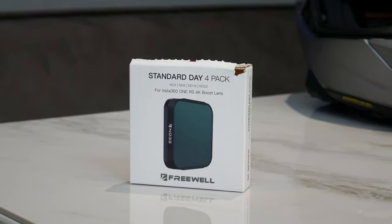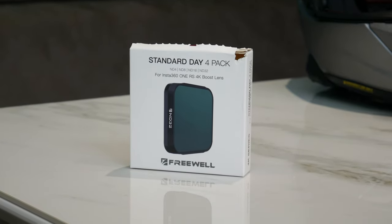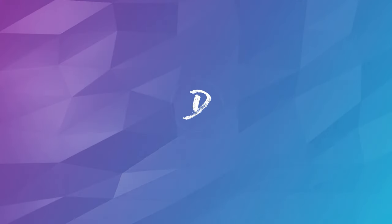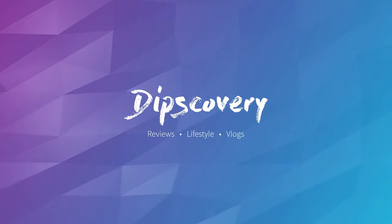Welcome back to Dipscovery. Today we're looking at the ND filters you can get for the new Insta360 One RS with the 4K boost lens. I actually got these from Insta360's website direct. They've been coming soon for quite a while but now they've finally been released. I'll put a link in the description which will take you straight through to the site. They are actually quite expensive - £79.99 plus shipping.